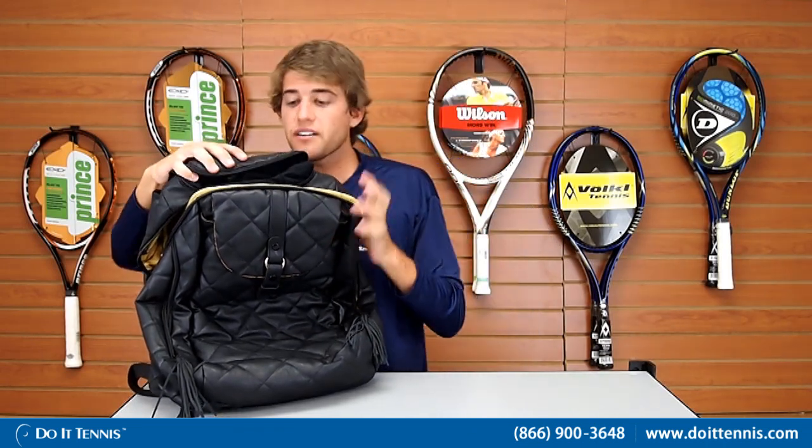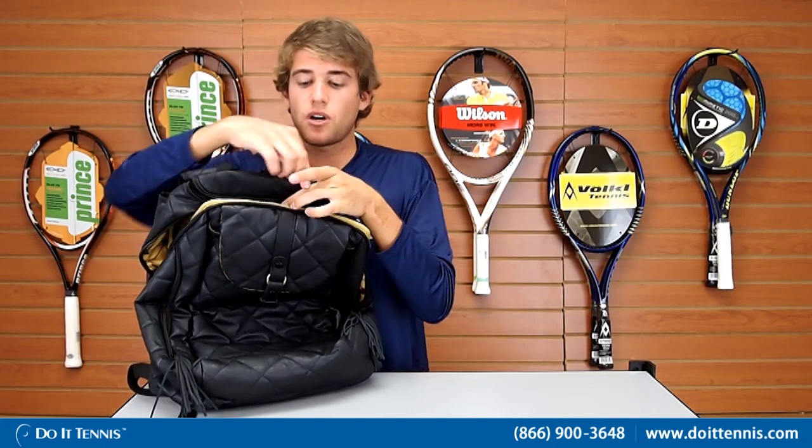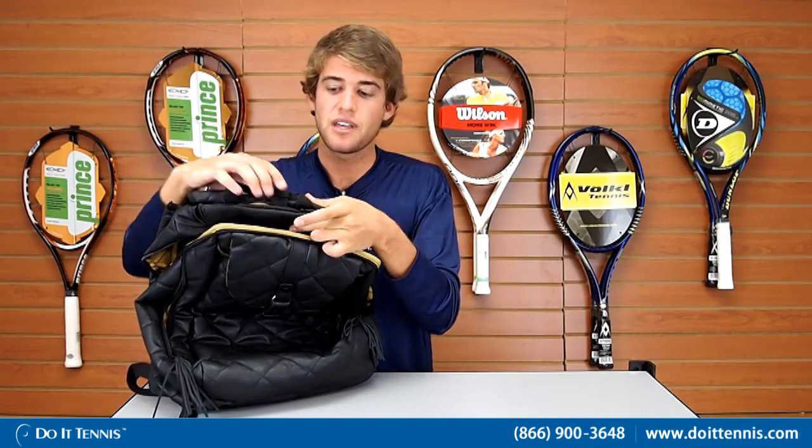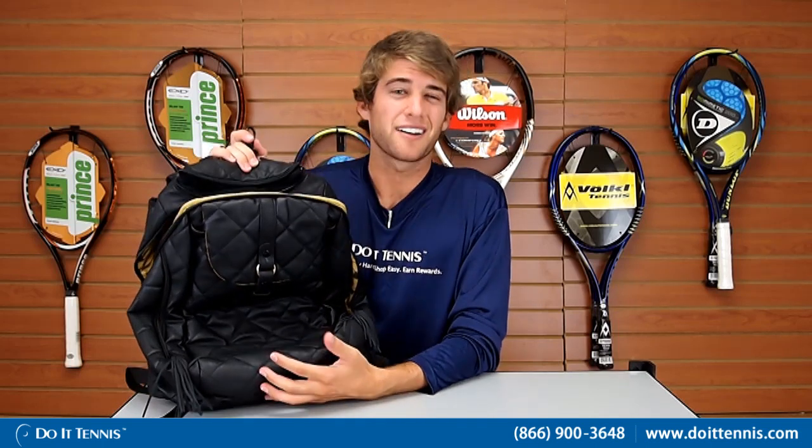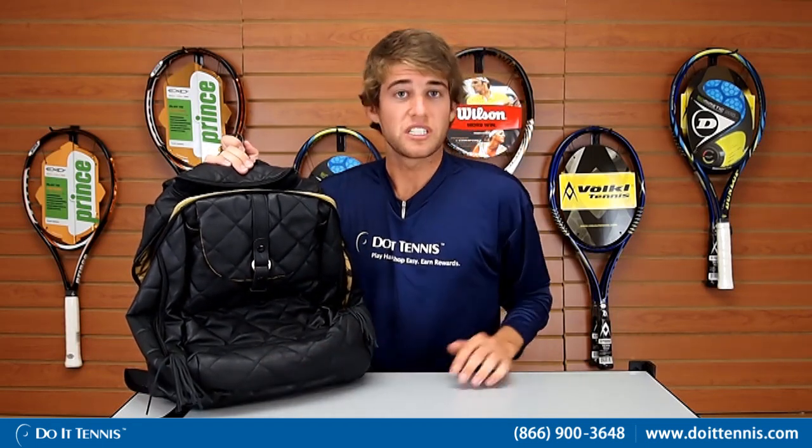On the very top of the bag there's a small zip pocket that opens up and out comes a clip from the main part of the bag. This is great — you can clip your bag onto the fence when you're at the tennis courts. You'll never have to worry about putting your bag on the ground and getting it dirty. You can clip it on at whatever height you need so you can reach it at any point.